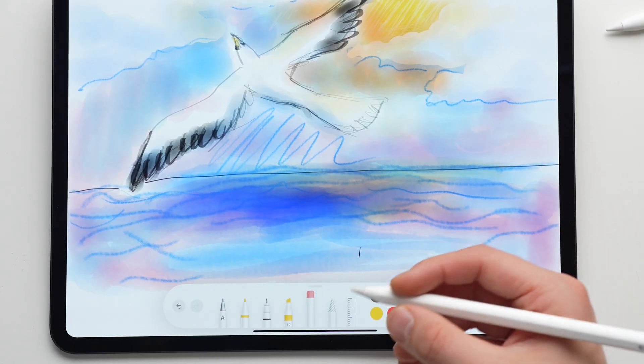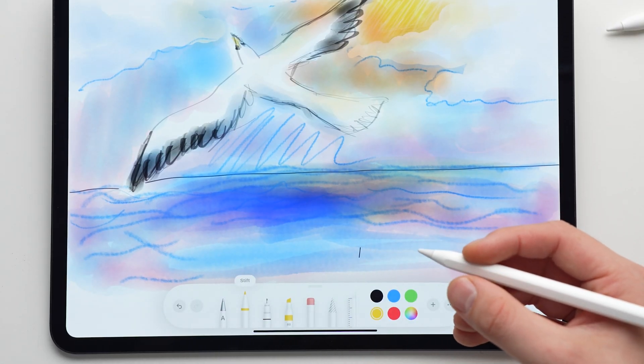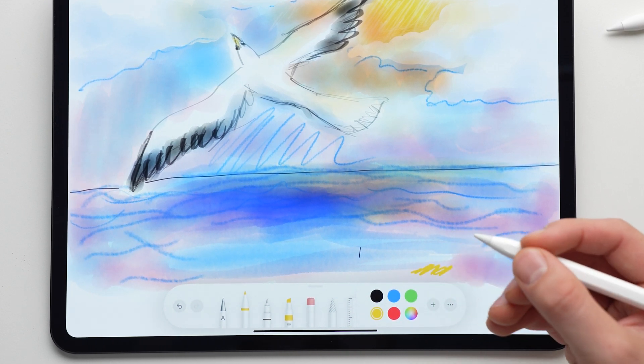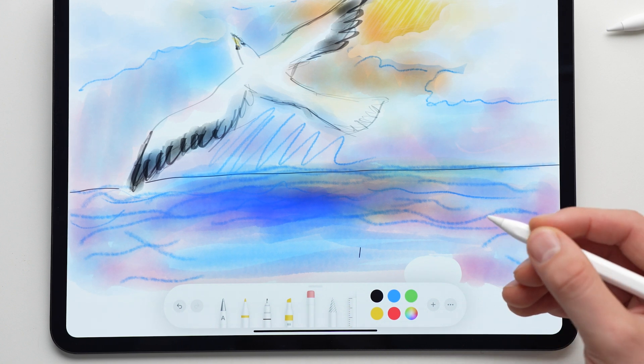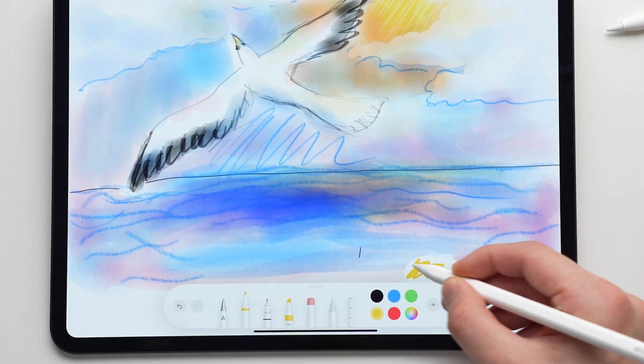Now let's move on to features that only work with the second generation Apple Pencil and up. The Apple Pencil 2 offers a Double Tap feature for quickly switching between two tools. You can quickly switch between tools — for example from the pen to the eraser — by double tapping the flat area of the pencil. If this doesn't work, go to the settings and select what you want the double tap to do in the Apple Pencil category, such as a tool change or displaying the color palette.